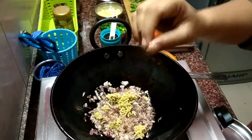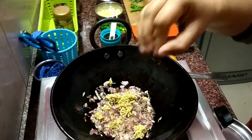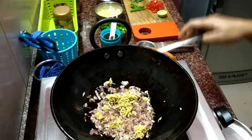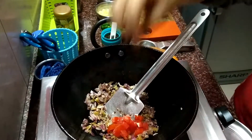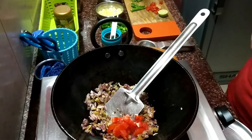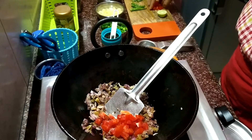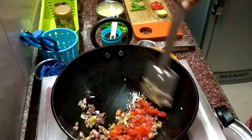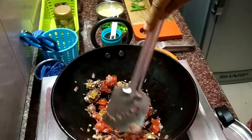I am adding grated ginger to it now. Now I am adding some tomatoes, but not the whole chopped tomato. My son just loves tomatoes, so I am going to add this tomato for a tangy flavour to this entire recipe.